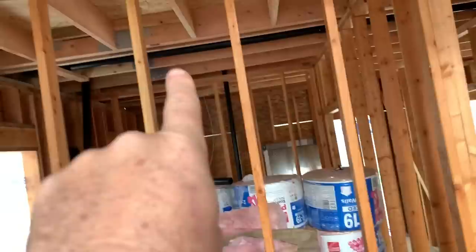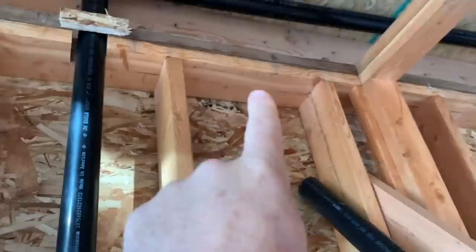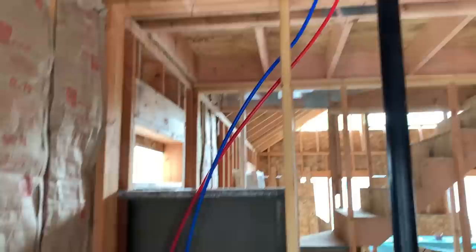Later today we'll go to Home Depot and get all the termination points we need. Then we just have the kitchen to run — I'm going to run it through the exterior wall a little bit, coming down through here and over to the kitchen sink. I know a lot of you said don't run it in the exterior walls, but I've talked to some people up here and it doesn't seem to be a real problem. If it is, we'll move it. We've got the hot and cold coming down to here for the bathroom, running along up here and then down.